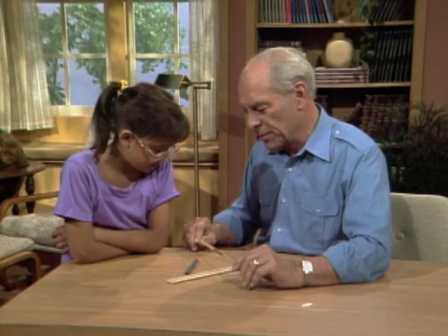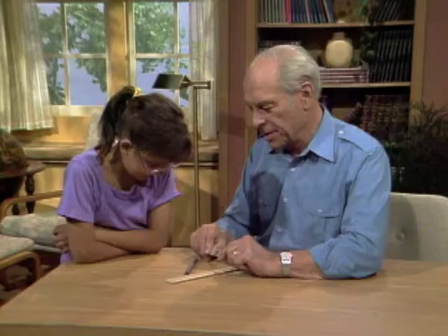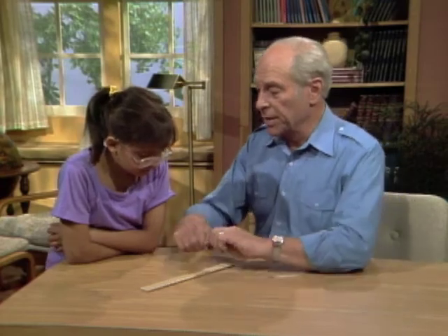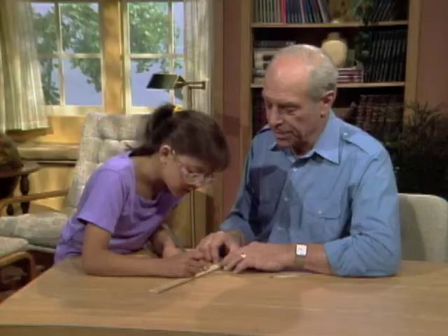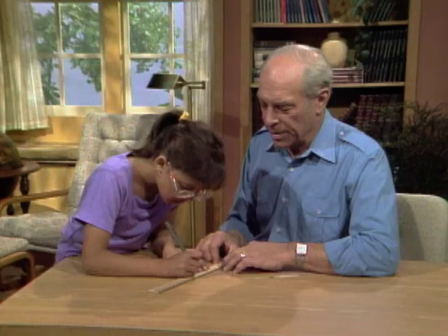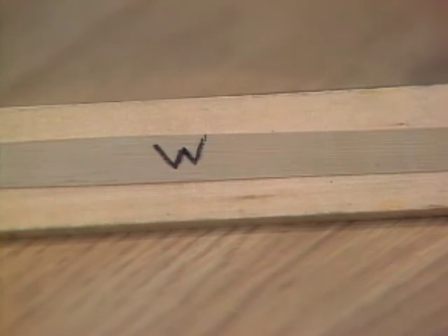So obviously I wrote it when it was stretched like that, and then when you let it go back, it squeezes all the letters together until you can't read it. The easiest way to do it is to stretch the rubber band on a ruler like this. Write something like a 'W' on the ruler — kind of real narrow, that's fine. So now you can write your whole message with it stretched like this.